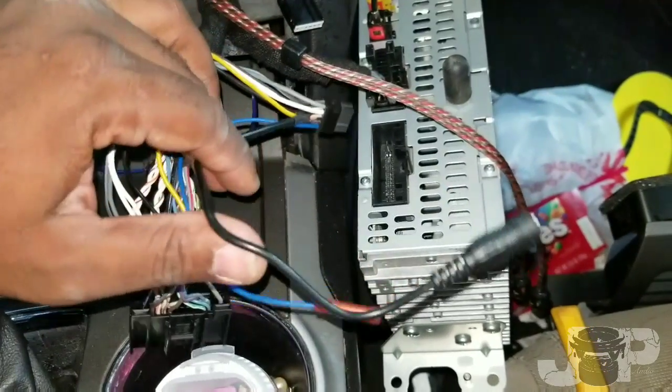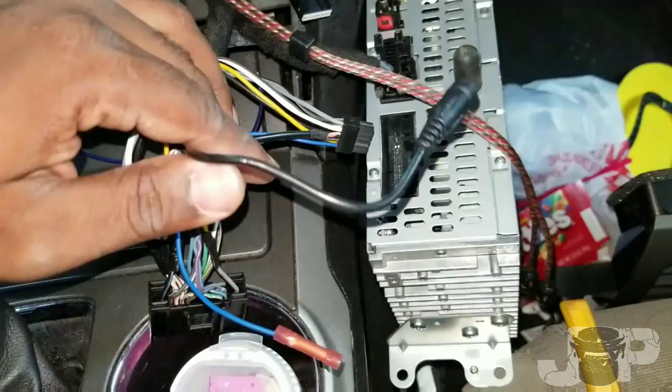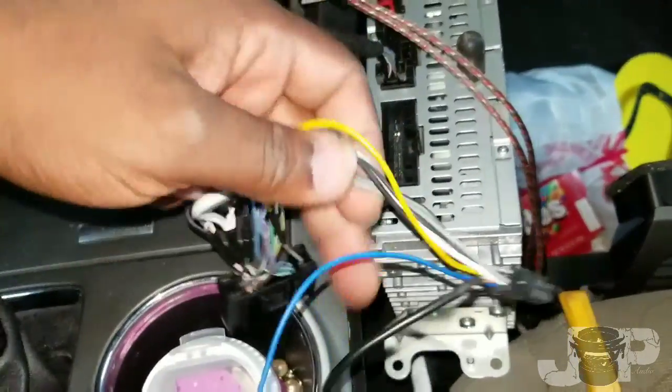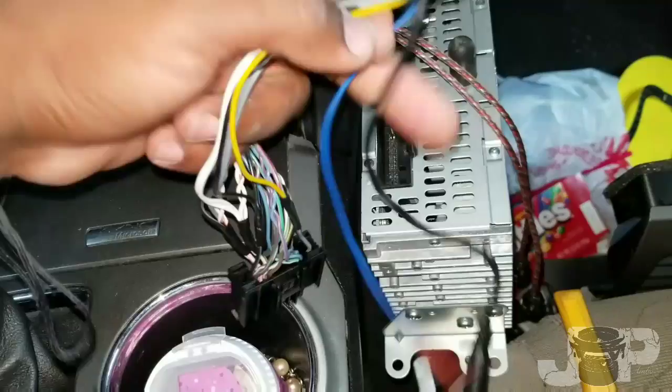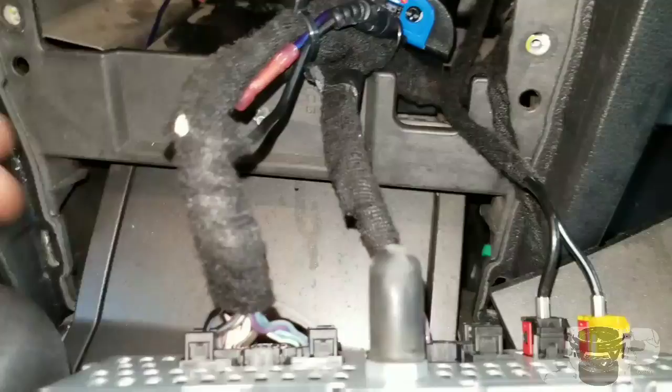What I'm going to do is tidy this up and hook up my remote — this is a bass knob, so I'm going to run that as well. The gain knob comes with the bass knob, so I'll hook all that up, make it nice and neat, and I'll be right back.